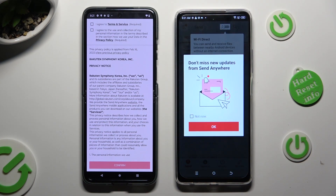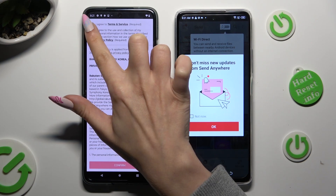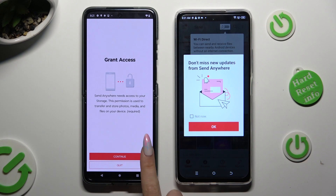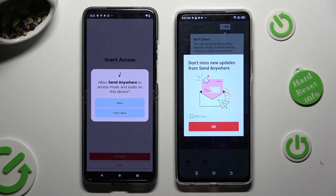Now on the second device, tap I Agree, then Confirm, Continue, and Allow.